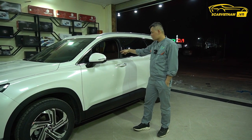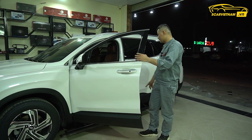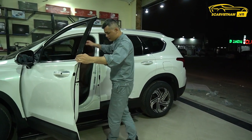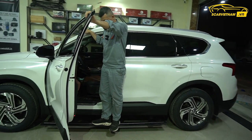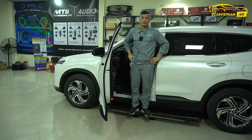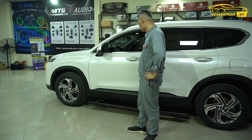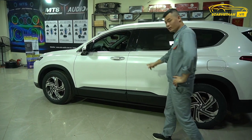Bốn là anh em mình có thể độ thêm, có thể dán phim. Đương nhiên là xe thì lắp thảm sàn, và cái bậc bước chân. Chúng tôi vừa mới lắp cái bậc bước chân bằng điện, tôi 80 cân lên đây đang đứng này. Đóng mở bậc theo lệnh mở cửa.